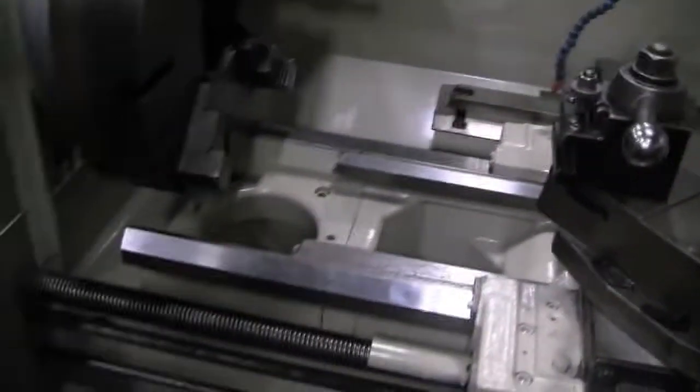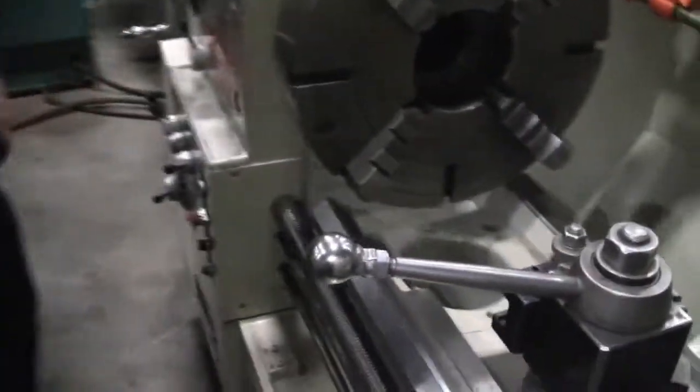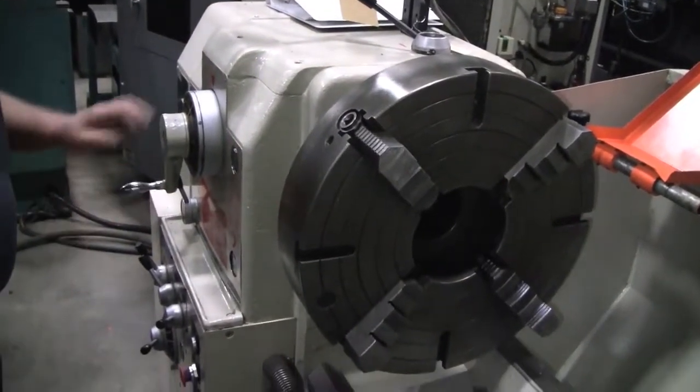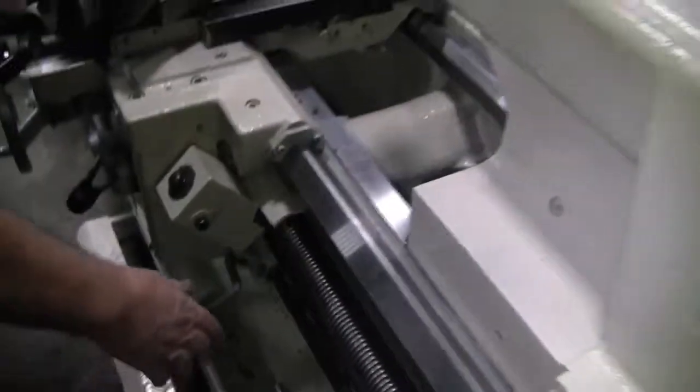Let's roll. Alright, let's fire it up. We're only at 230 — 200? Okay. 230. 230 RPM.